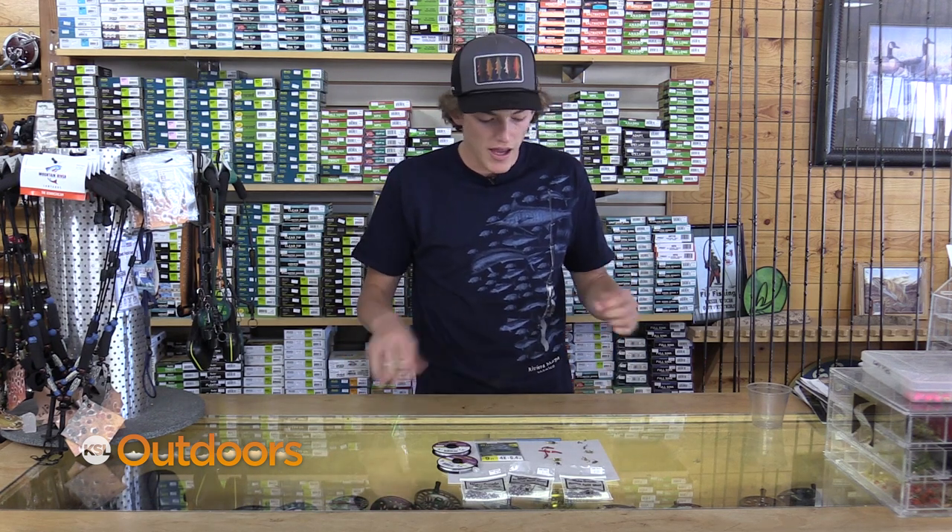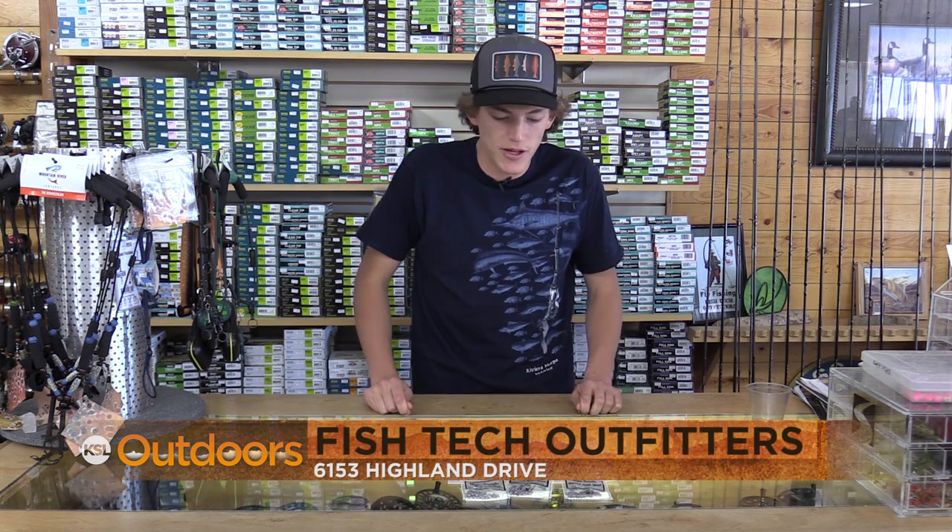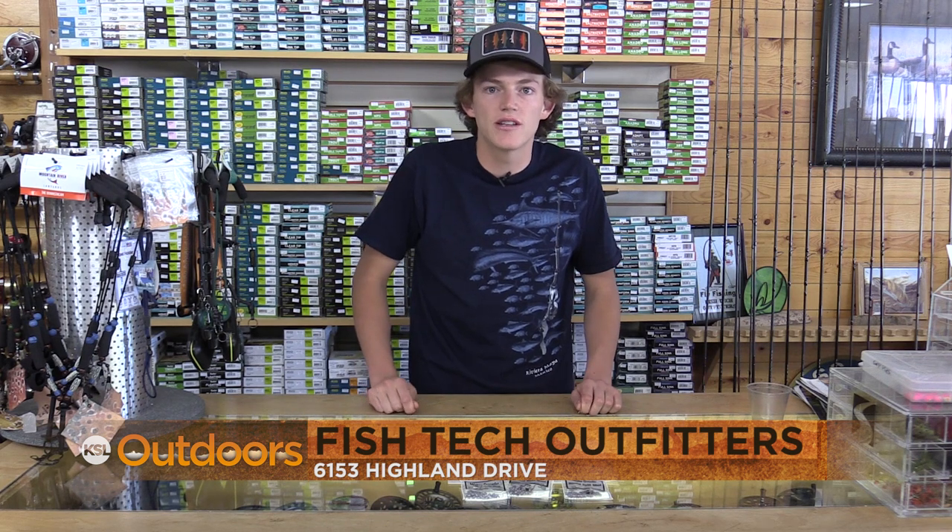That way your flies are going to get down into the feeding lane quicker and it can be more effective than fishing an inline in deeper, darker holes where the fish are sitting. For more tips on bounce rigs and other forms of fishing, come down to Fishtech.